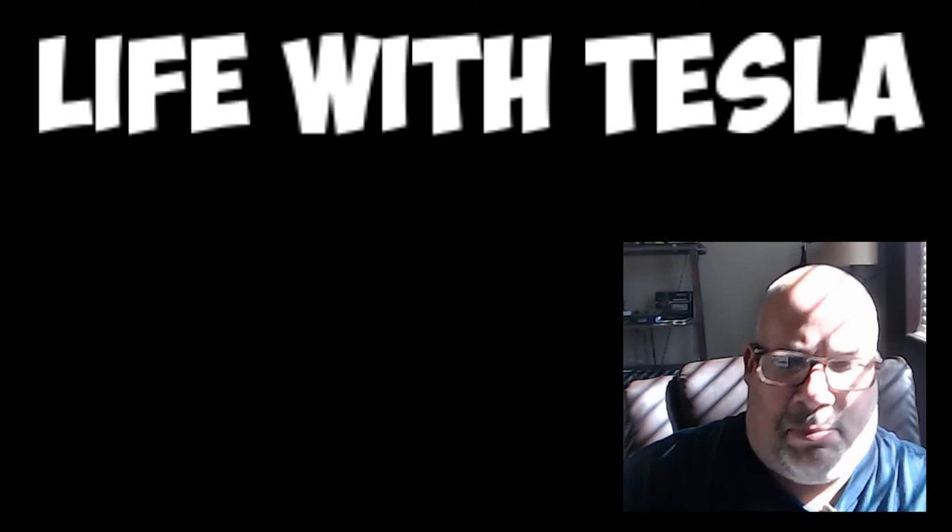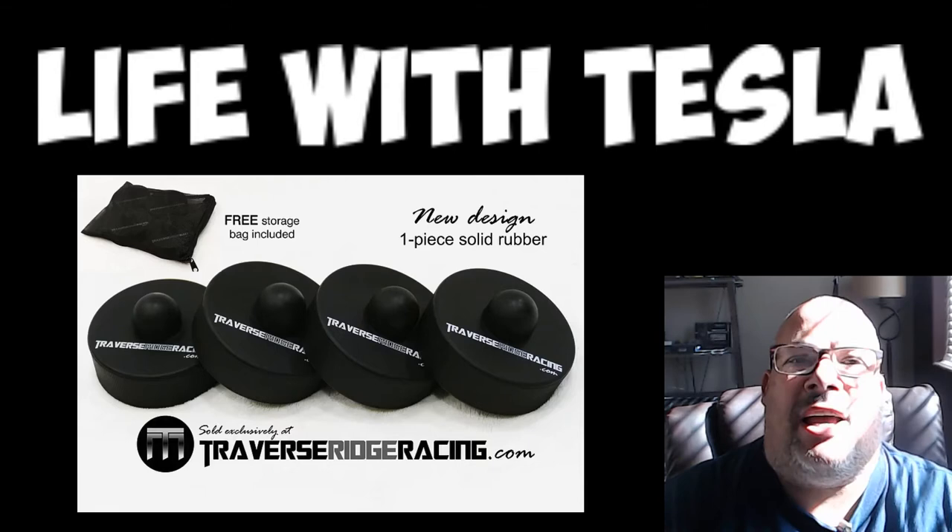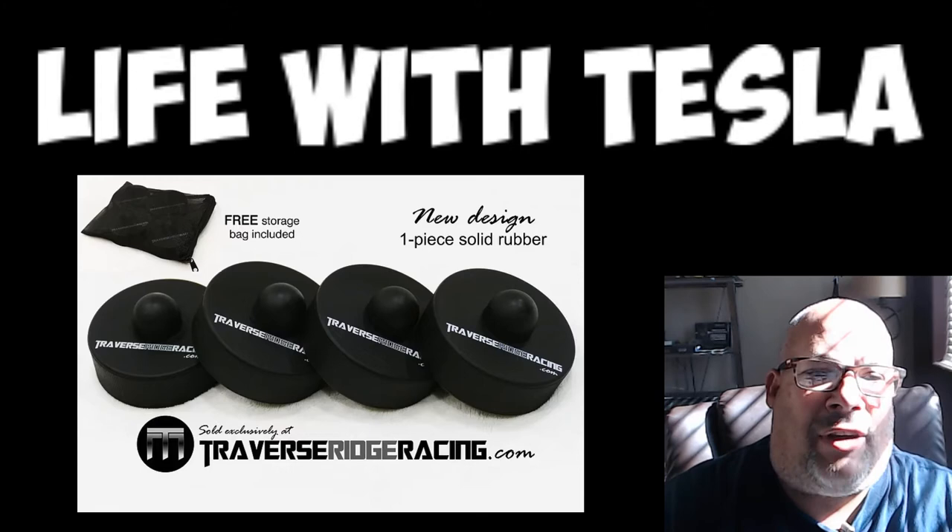But I want to first do a review of this — this hockey puck looking thing. A lot of people might say, what is this? So let's talk about this. If you bring your Tesla in for service, you need these little pucks. And I've got these pucks to do a review. They're from travelersrangeracing.com.